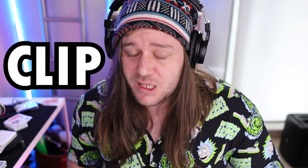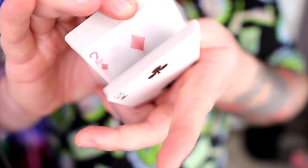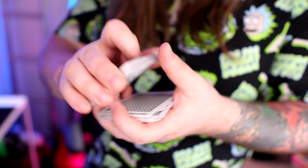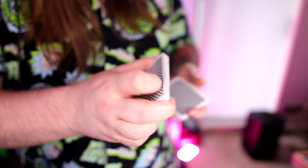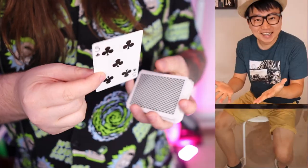Hey boys, in this video I'm going to be teaching you the holy grail of color changes — the clip shift. Check this out. It's a fully sick move and you can even do it infinitely.